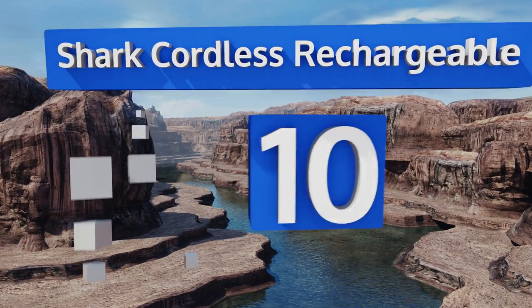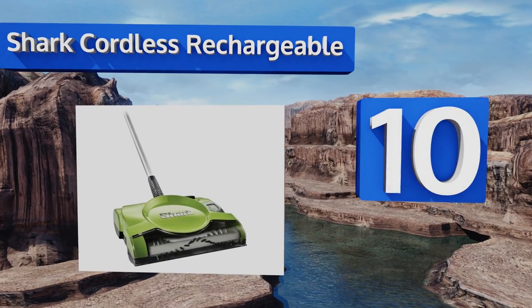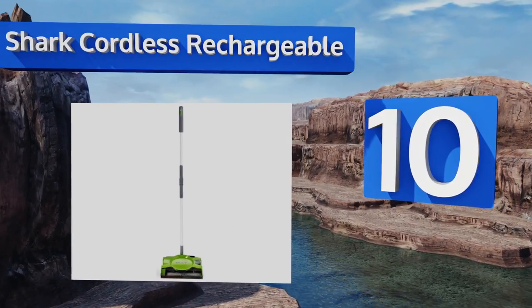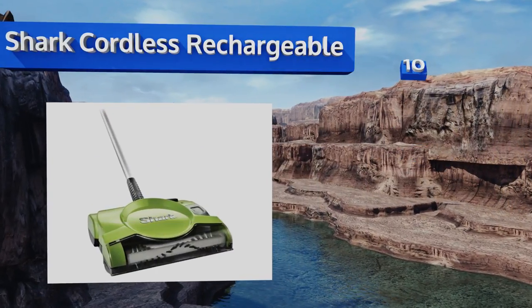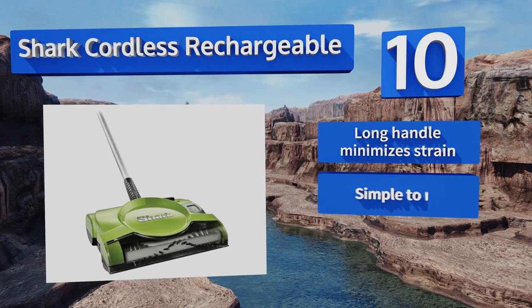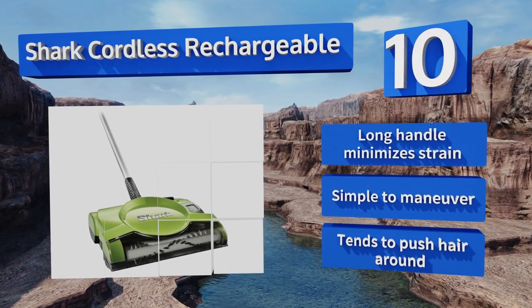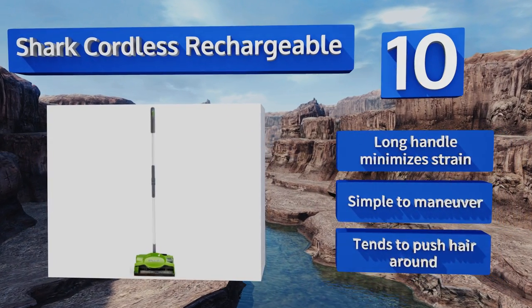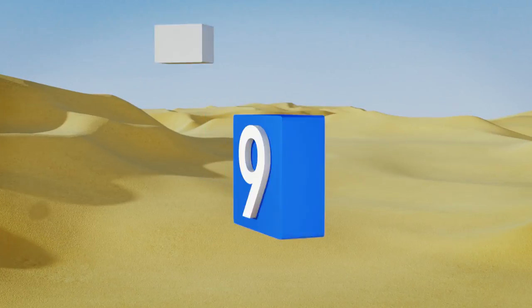Starting off our list at number 10, the heavy-duty Shark Cordless Rechargeable is a fitting selection for busy parents who find themselves confronted with sizable messes on a regular basis. Even though this model is motorized, it's surprisingly quiet and light. The long handle minimizes strain and is simple to maneuver, however it tends to push hair around.